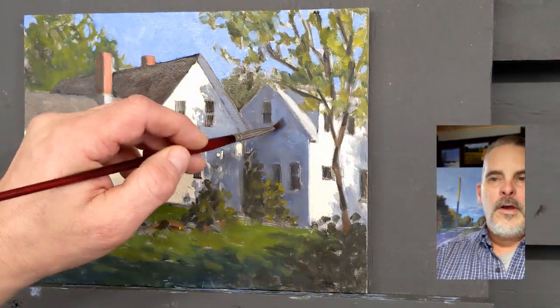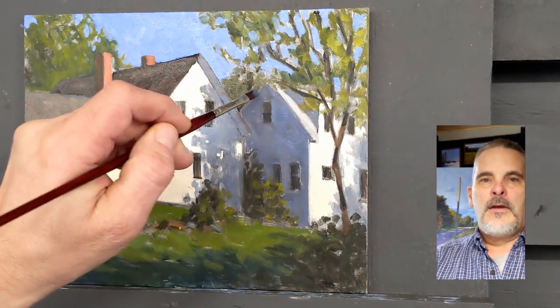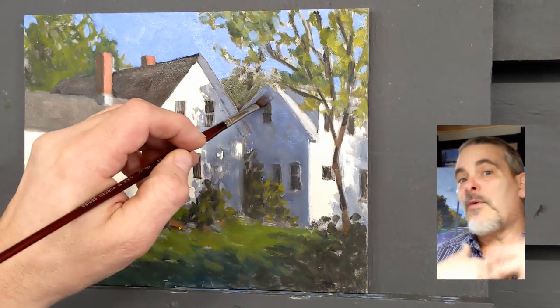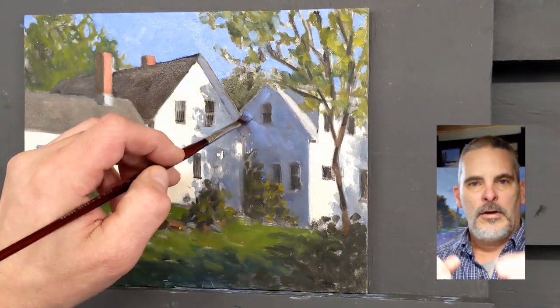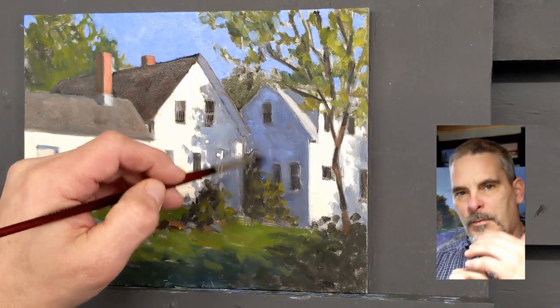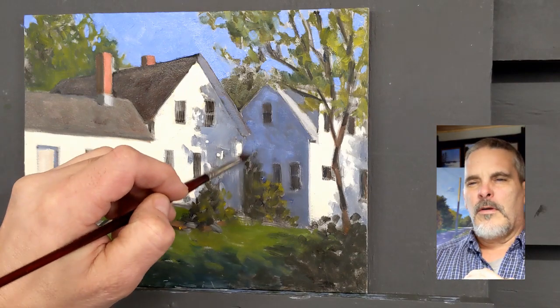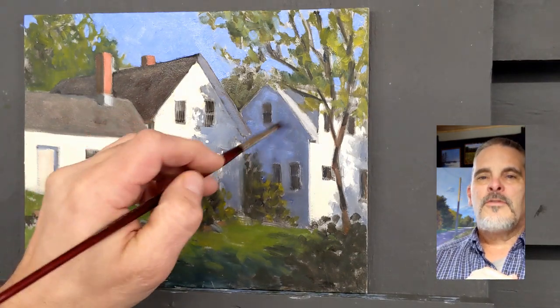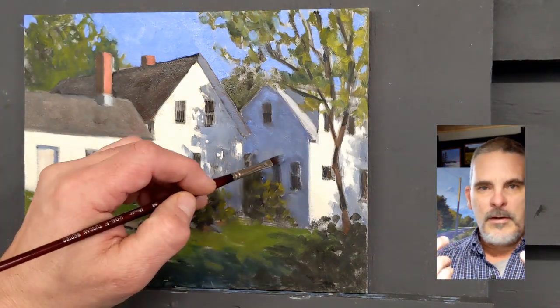Now I'm working on getting that shadow side of the building in on the right. One thing you want to observe to give realism to your paintings is look for those little opportunities — in this case it's going to be a little bit of reflected light bouncing off the building on the left going back into the shadow of the one I'm working on. Those little things can really add some dimension to your paintings.